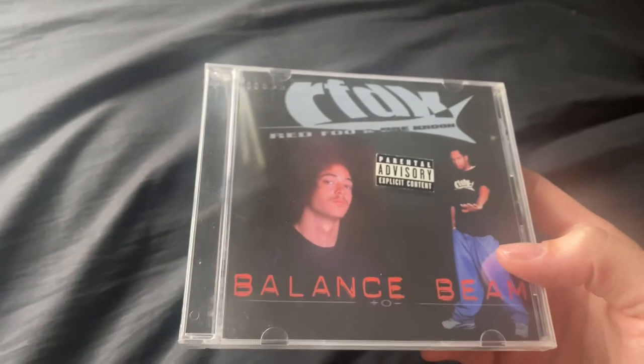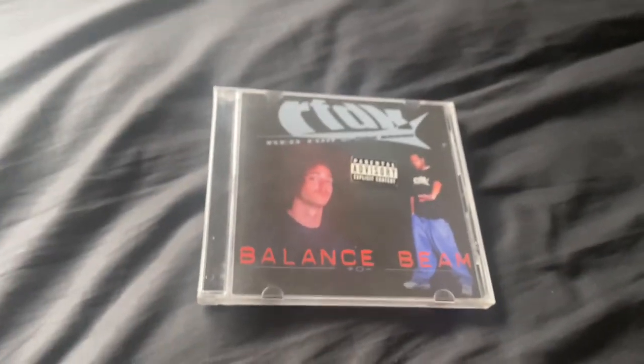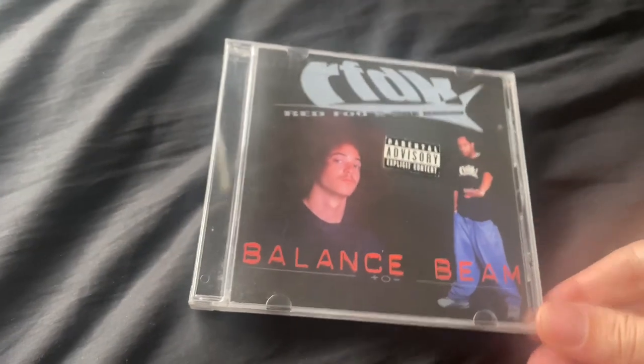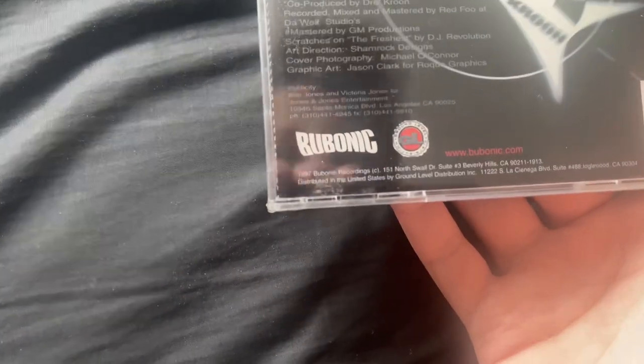This is actually a boom bap style album — nothing electronic, no synths, pop, or party rock like Redfoo's newer stuff. This is from 1996 or 1997 — yeah, looks like 97.